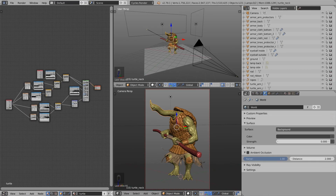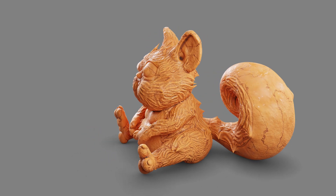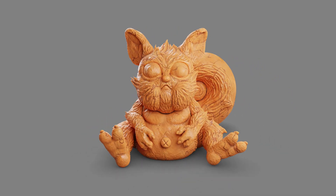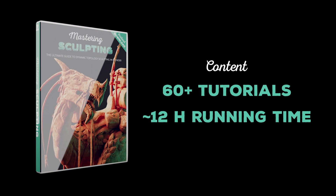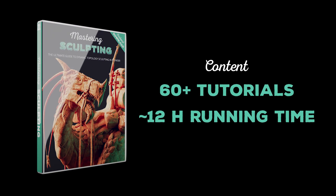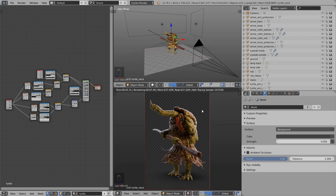Alright, now let's take a quick look at the procedural shaders and how I set up the whole scene. If you want to learn how to create procedural shaders from scratch, take a look at my latest video training Mastering Sculpting — there I have a full chapter on this topic, with more info on my website. So first let's take a look at the scene setup. Let's press Shift-Z to render inside the viewport and take a look at the lighting setup.